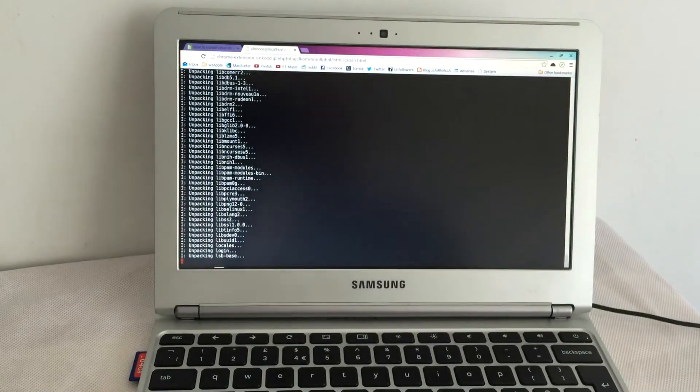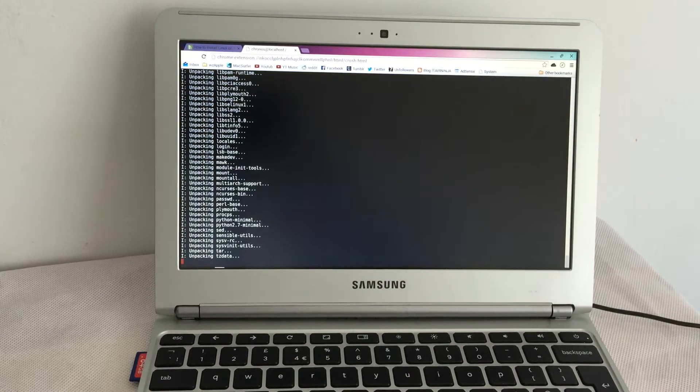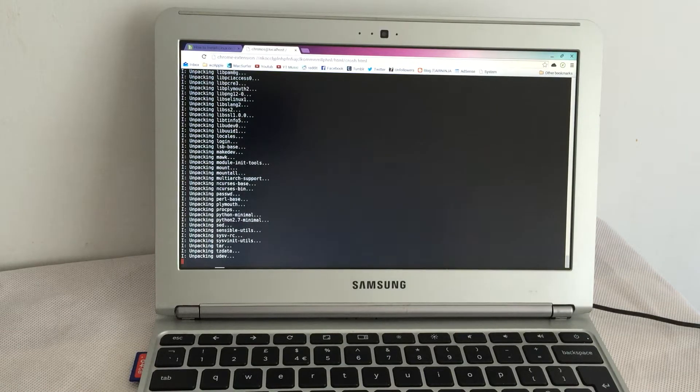I've finished this cup, I'm going to go and make another one. I know from experience of installing Debian from scratch using a net install that this takes a while because it's got to download a whole OS — so see you in a minute.